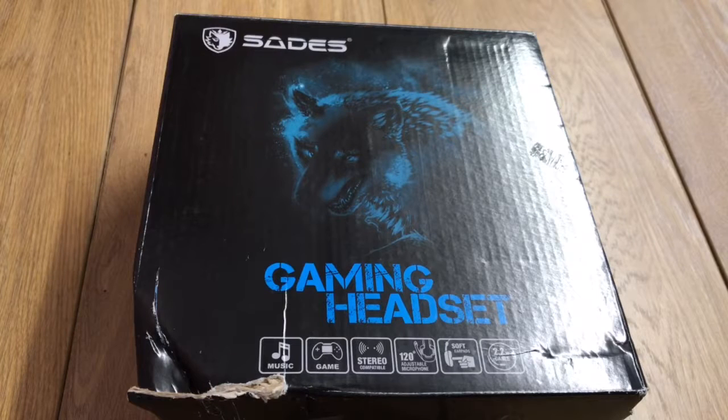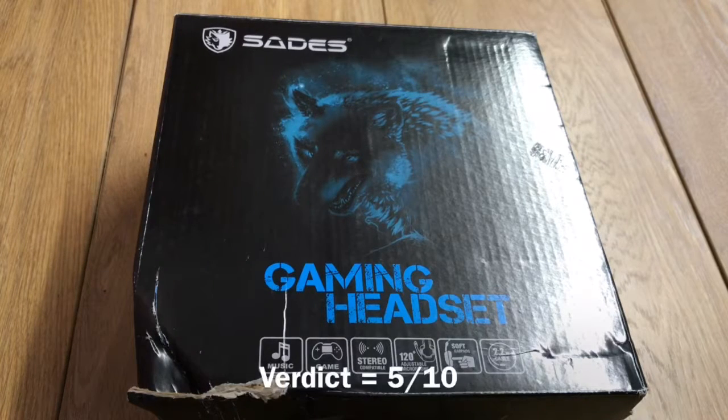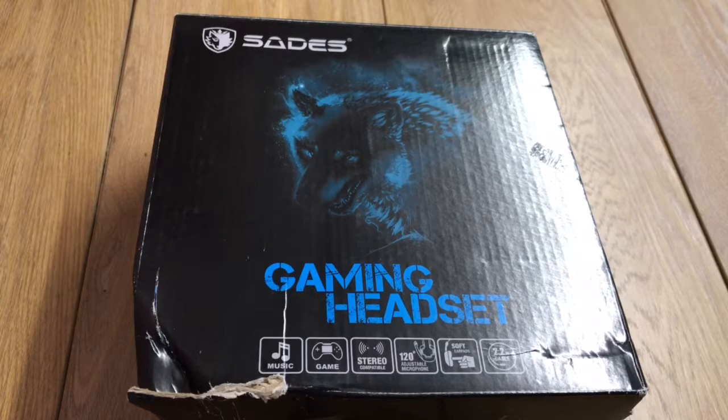In summary, the headset was disappointing in terms of quality, appearance and design. But it did make up for it to some degree thanks to the audio quality, though it didn't do enough to get a thumbs up. Verdict is 5 out of 10. If you found the review helpful in any way, don't forget to like and subscribe and I'll see you next time.